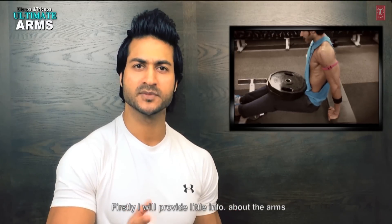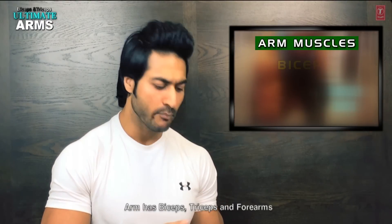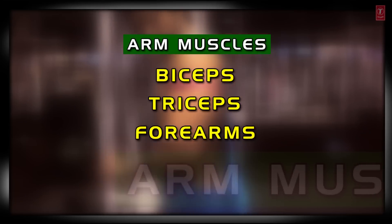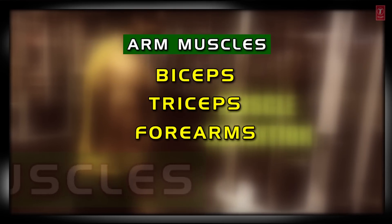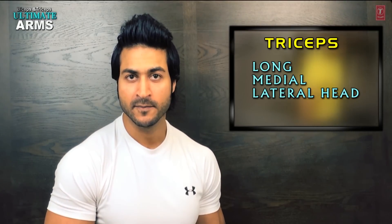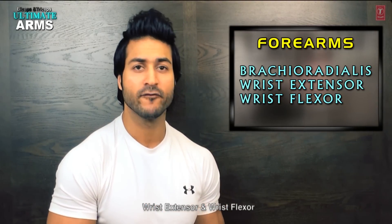First of all, I will provide a little information about the arm muscles. The arms consist of Biceps, Triceps, and Forearms. In the Biceps, there are two muscles: Brachii and Brachialis. In the Triceps, there are three muscles: Long Head, Medial Head, and Lateral Head. And the Forearms have the Brachioradialis, along with the wrist extensors and wrist flexors.